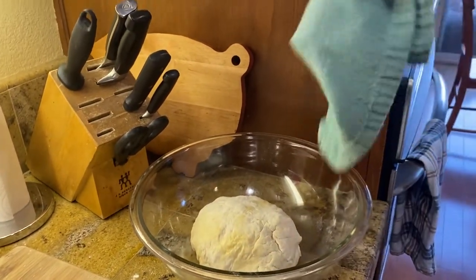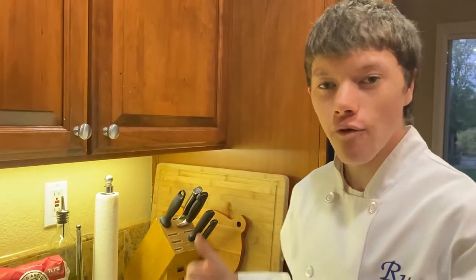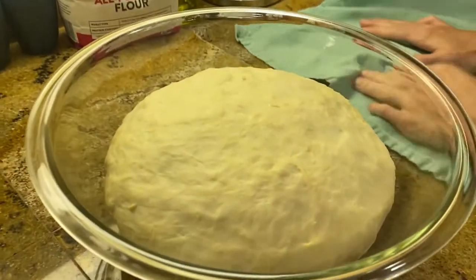You're going to cover it and let it rise for 45 minutes. It has been 45 minutes, and look at that — it has doubled in size.